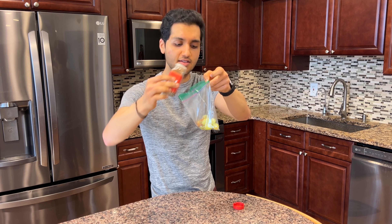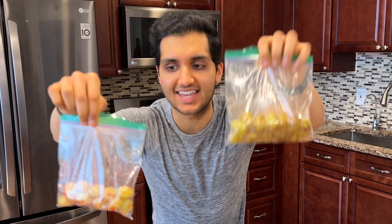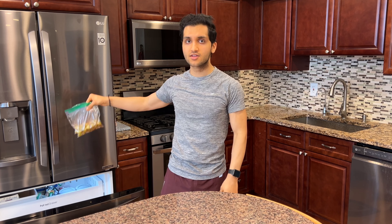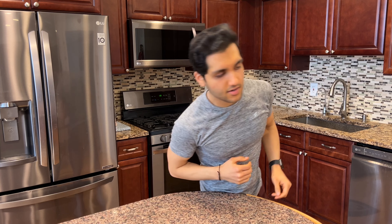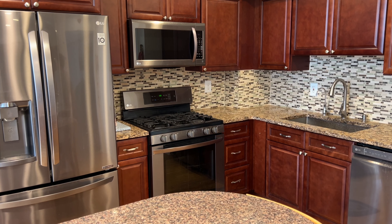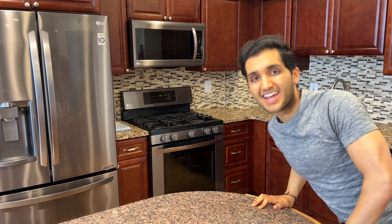Toss some chili lime seasoning in with the spicy candy grapes. You don't want to eat these just yet — you want to freeze them for around an hour to get them harder, colder, and so much tastier. Unlike opening a bag of candy, you can't eat these right away, but they will be ready soon. Into the freezer they go for at least one hour.